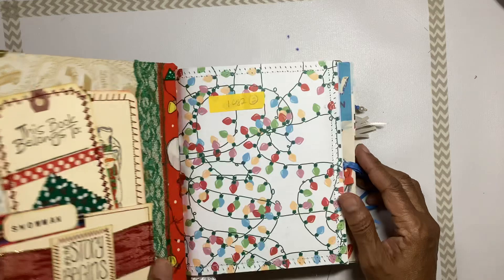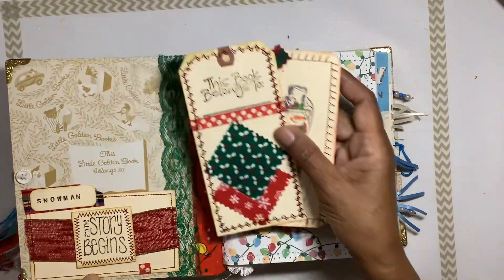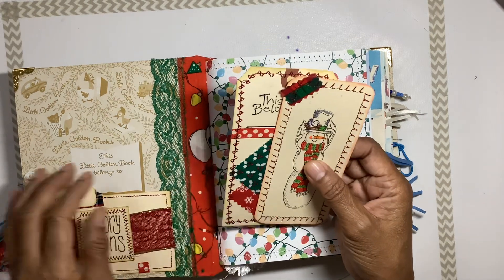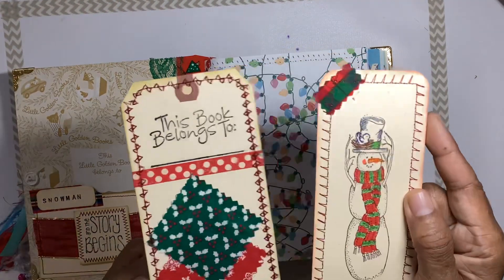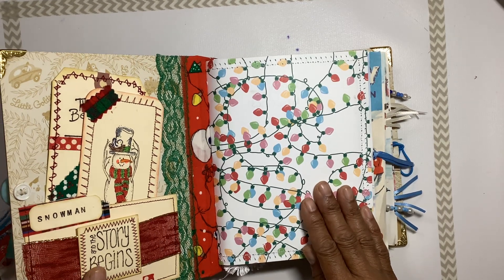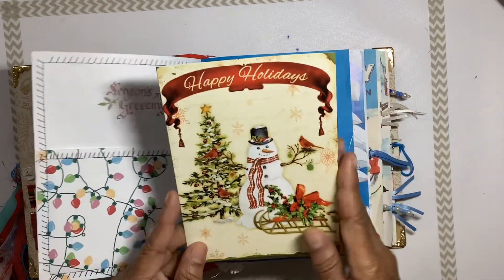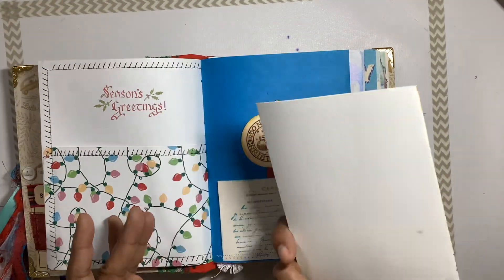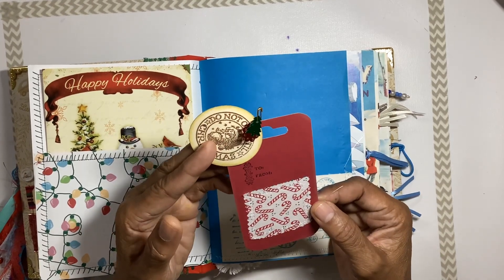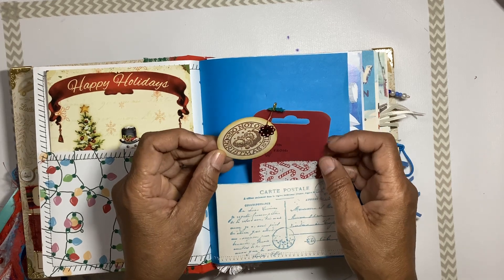It has 200 pages front and back. We also have the original Frosty the Snowman story in the book in order. We have tags here — 'this book belongs to' — and then another tag that you can use for the journal, with a snowman stamped on it. There's a little tuck here with Christmas cards that you can journal on or send to someone, and a tag that says 'to and from' for your Christmas gifts, with a stamp that says 'do not open until Christmas.'